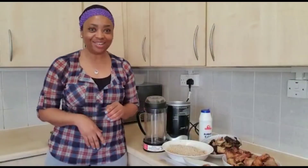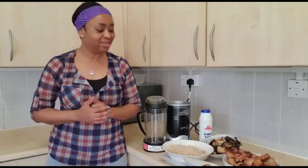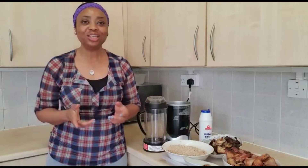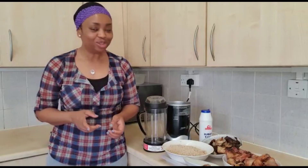Hello, welcome back to my channel, Evergreen Living TV! How are you guys doing? So today, once again, I want to show you an alternative way of cooking egusi soup.